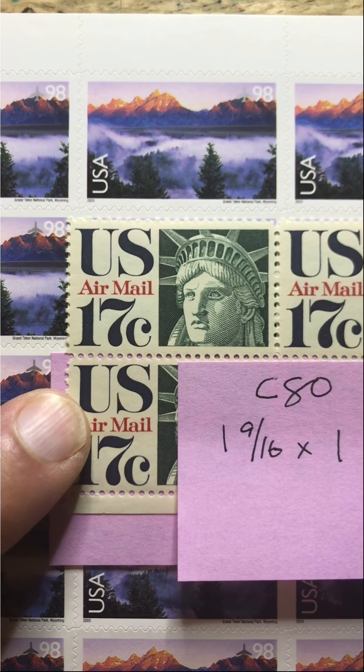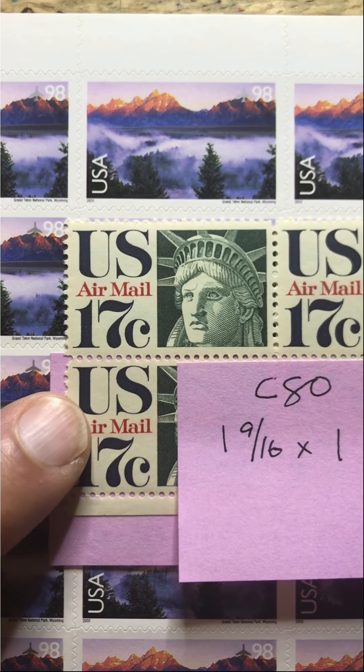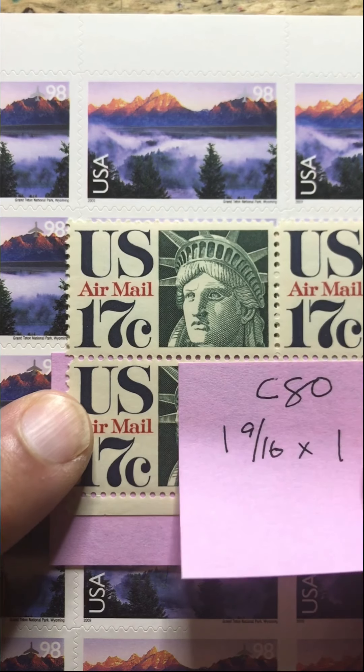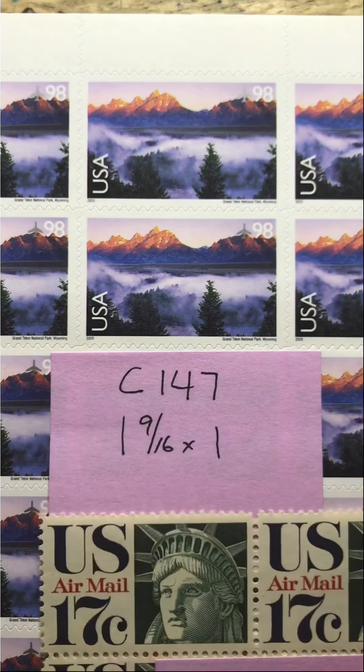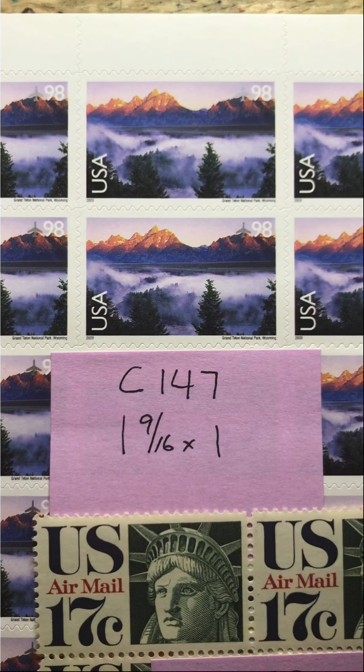Likewise, with the Yosemite National Park stamp, if you don't mind spending an extra penny, there are a plethora of 32 cent stamps that you could use with that particular stamp as well. So here we have C80, the 17 cent airmail stamp, along with the Grand Teton National Park stamp, C147.